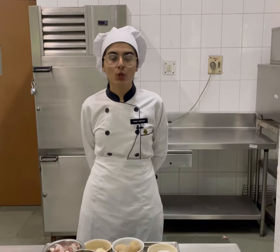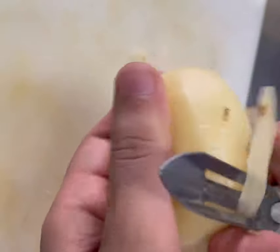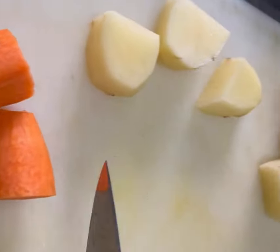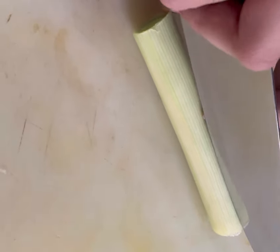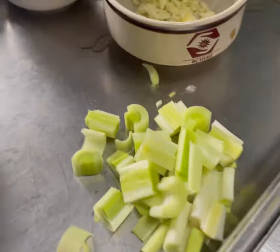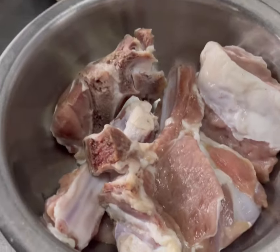Now I'm going to do the mise en place for the Irish stew, in which I'm going to cut all the vegetables into cubes. I'm done with the mise en place — cutting the vegetables into cubes — and now I'm going to season my lamb with some salt and pepper.